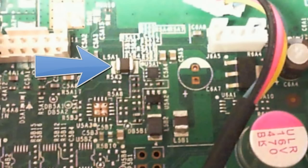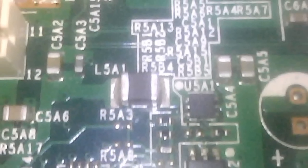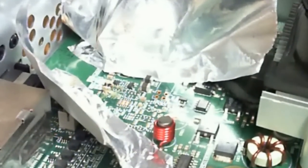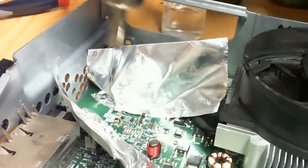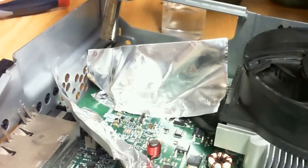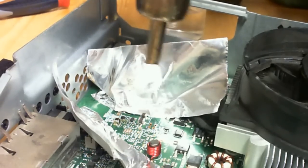After testing out the system, I determined that this was the bad component. We'll be replacing this particular component. I've already got flux on it — I thought the camera was rolling. But that's alright, you can see what I'm doing. I actually got the iron a little too high for doing this, but I'm very good at what I do, so it won't make that big of a difference.